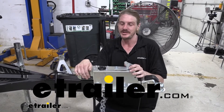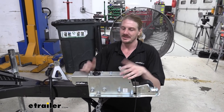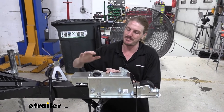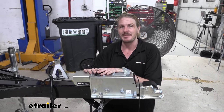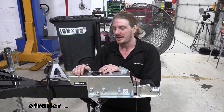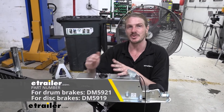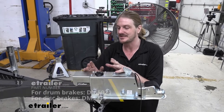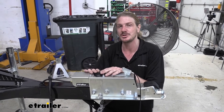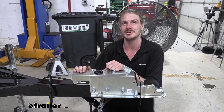Hi there, trailer owners with surge brakes and the Demko Easy Latch Coupler and Actuator. Today we're going to be showing you how to replace the master cylinder inside the unit. There are two versions of the master cylinder — a drum and disc brake version. Both look identical and install exactly the same. You want to make sure you're choosing the right one for your setup for proper operation. We'll be showing off the disc brake version today.